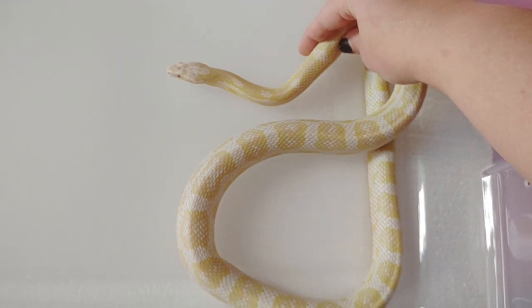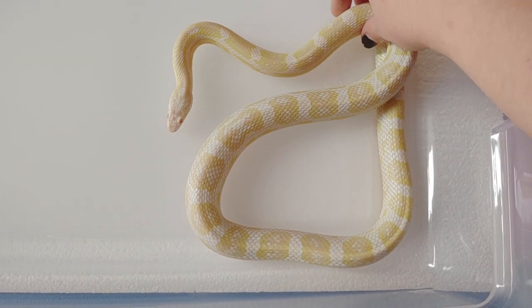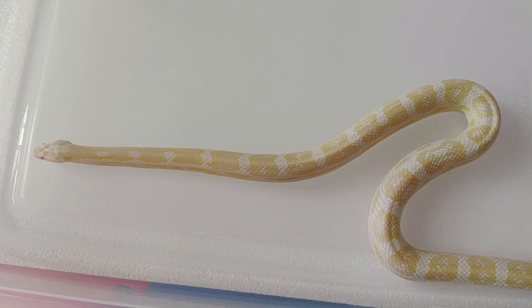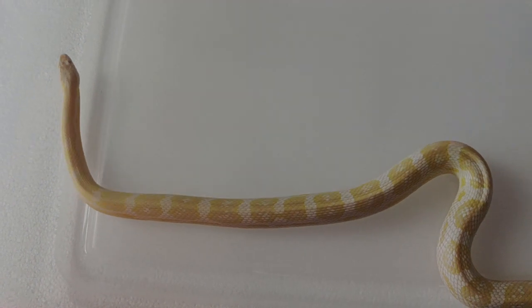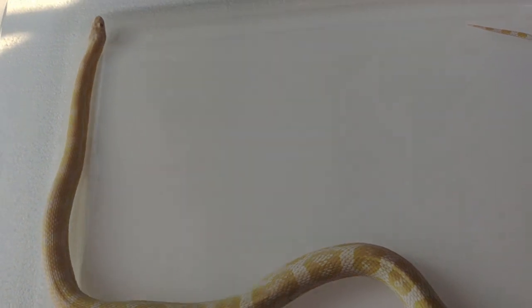Here's a kind of more full-body shot of him for you guys. He's a very good boy. I like him a lot. He always eats — he's one of the few that eats reptilinks readily without question. He's also het for caramel and motley, but before you ask, no, I do not believe that the het caramel is causing his yellow. I know that's a question a lot of people ask, but the answer is no. I've had a lot of het caramels that did not cause halo or green blotch, and I've had green blotch and halos that were not het caramel.